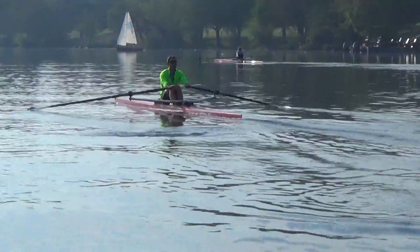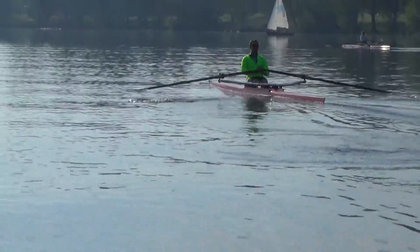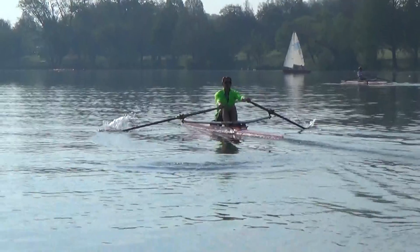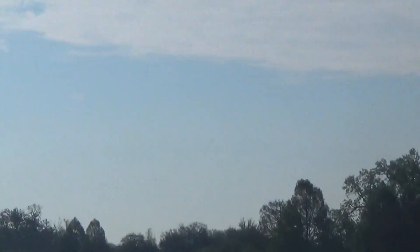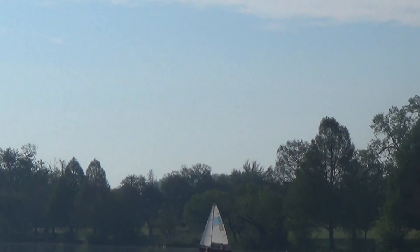Now that we took balance out of the equation, you can see where you're at. You've got nice level hands. The blades are going in pretty much at the same time. Now you can feel that your blades are going in together. Now I want to go ahead and go off the water just a little bit. Don't worry about the bounce — if it falls, it falls.